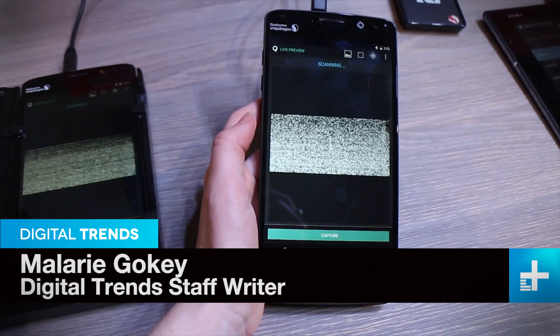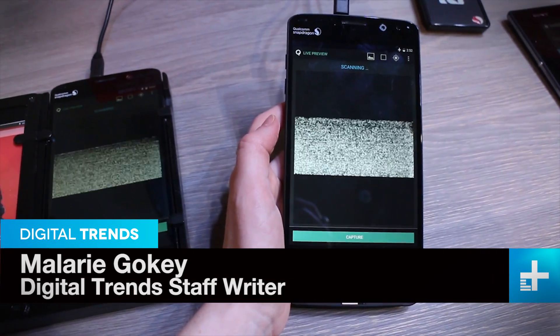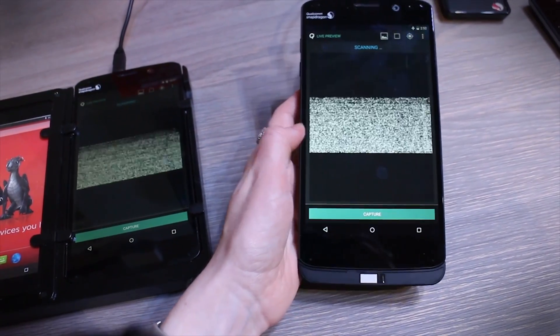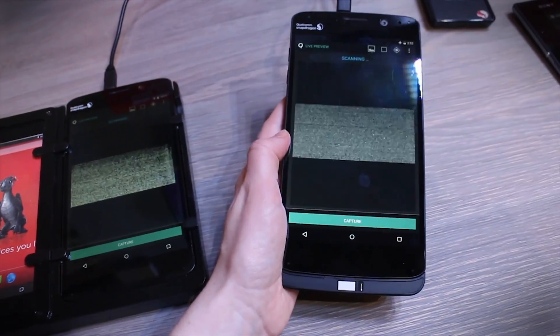Mallory here for Digital Trends and we're checking out Qualcomm's brand new Sense ID 3D fingerprint technology. This is for your fingerprint and it only works on Qualcomm's Snapdragon 810 processors.